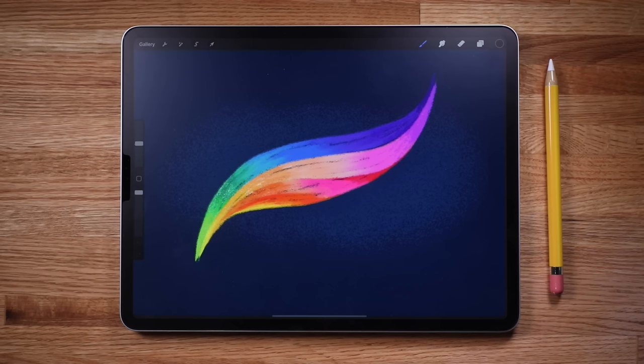In this tutorial, you'll get a crash course in the Procreate app. You'll learn the basics, tips, tricks, and everything you need to get you drawing as quickly as possible. Let's get started!